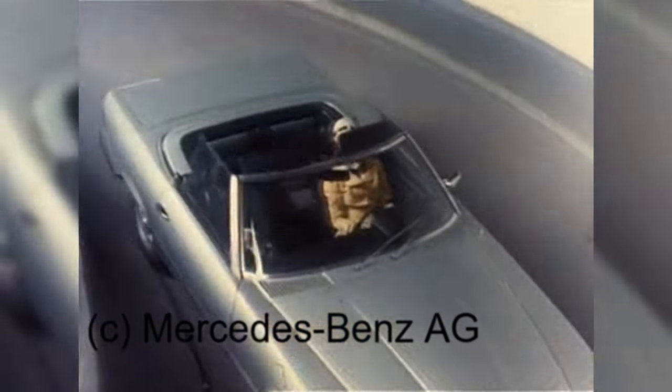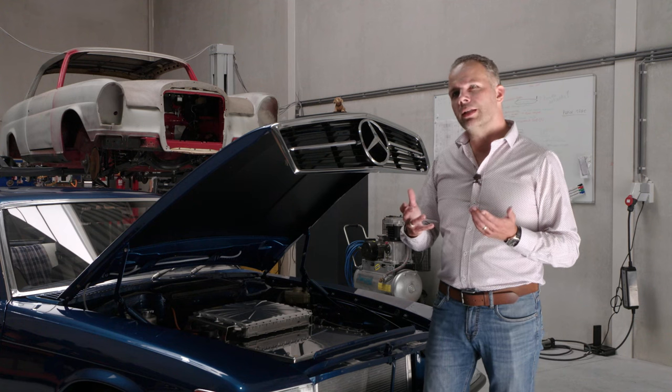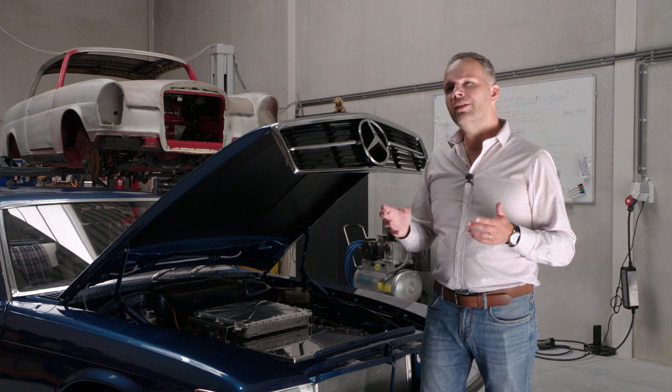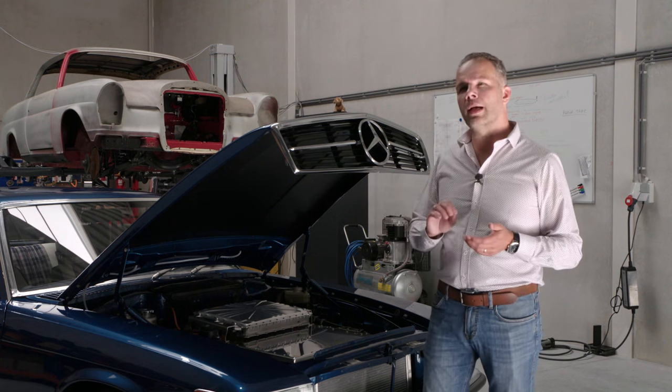In terms of design, when the car came out it was deemed to be quite a large car. I think it proved itself so much that it was sold for over 18 years. And the best year that the car was sold was in 1986.